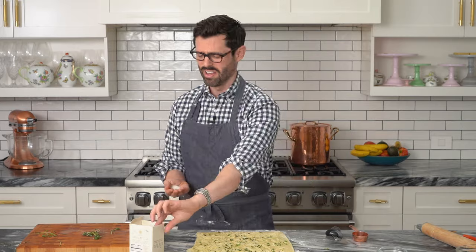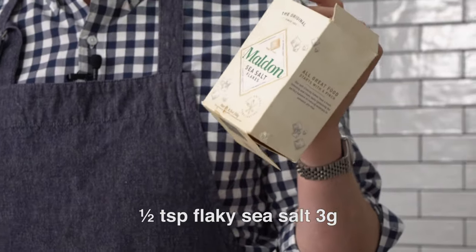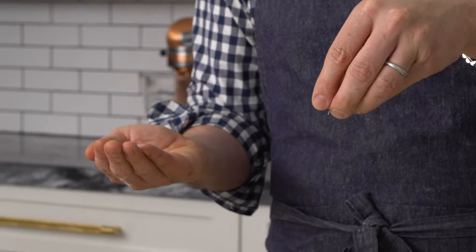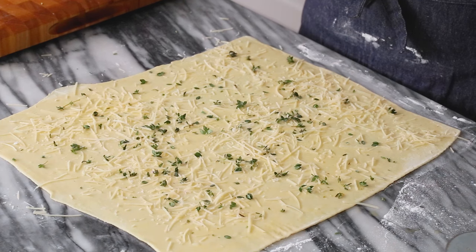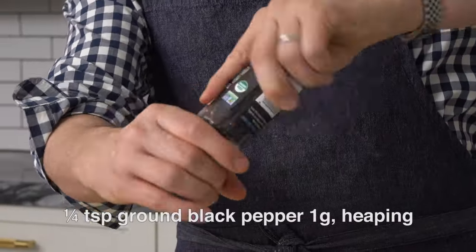Now we're gonna add about half a teaspoon of a flaky salt — this is Maldon sea salt, my favorite brand. Not sponsored, just love it. It gives you these giant flakes of salt, but unlike table salt or iodized salt, they're not ultra harsh. It's kind of a mellower salt. Finish it off with a little bit of cracked ground pepper.